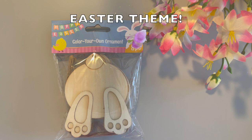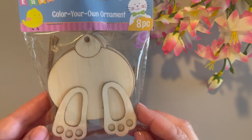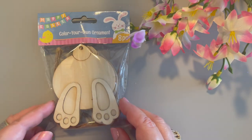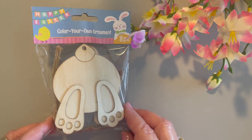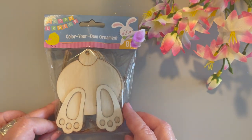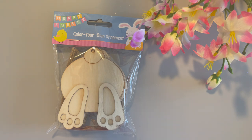For my items this month, you're going to see an Easter theme. I'm starting out with the cutest ornaments — they're Color Your Own Ornaments, an eight-piece set of little bunny hineys. You get eight in the packet. They're pressed wood and have little raffia twine so you can hang them on an Easter tree. I'll probably paint them up and use them as embellishments — maybe add a little cottontail. First time seeing these in my Dollar Tree, so let me know if you've found them in yours or if you saw them last year.